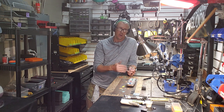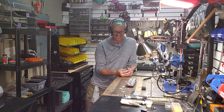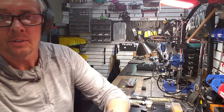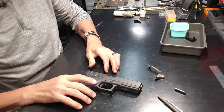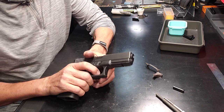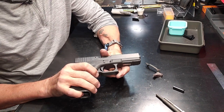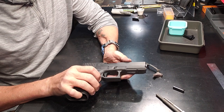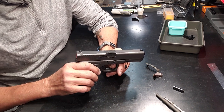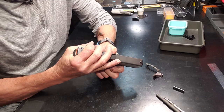So if by the time we go through all these things it still has grit, then give it to someone else and make it their problem — just kidding. This should do it. So first things first, you want to separate the slide from the frame and try to start isolating things. And anytime you have this frame open, anytime you clean the gun, it's always a good thing to safety check.